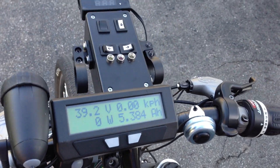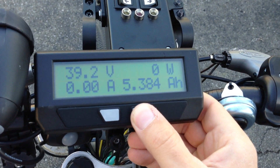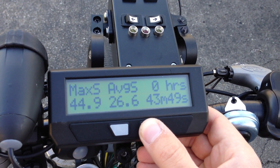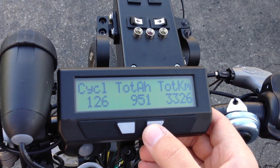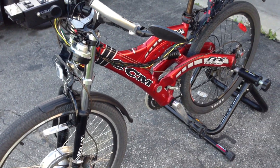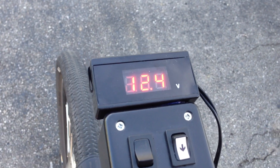The cycle analyst up here displays all the info. There's a lot of info you can cycle through, but the main parameters I go after would be the different cycles, total amp hours, and the odometer. Since I installed this kit, it's over 3,000 kilometers on the bike, so that's pretty good. Overall I'm still very happy with the kit.